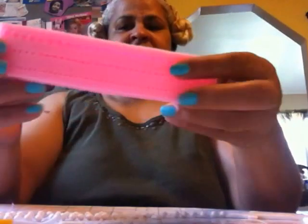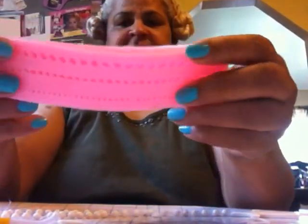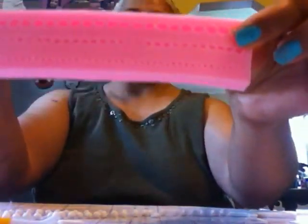Hi everybody, this is Teddy's easy recipe. Today I'm going to make a rosary and show you how to do it. First of all, this is what I was using to make the beads and it didn't work. I ordered these things and they don't work, I'm not ordering anymore, so goodbye.